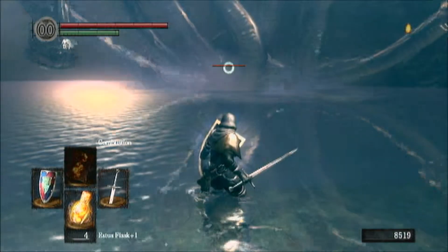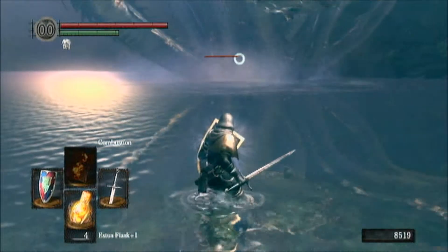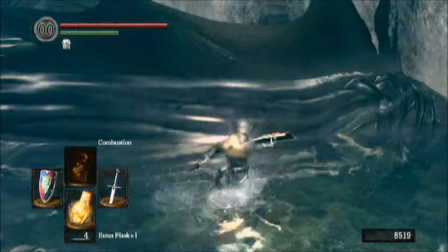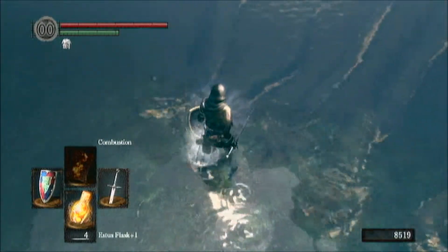Make sure you have that Rusted Iron Ring equipped, because it will improve your footing on poor grounds — basically in water — and you're going to be fighting the Hydra in water the whole time, obviously, since it is a water serpent.